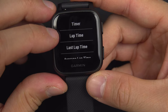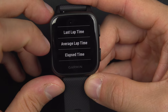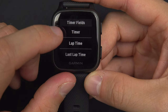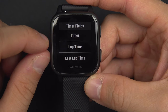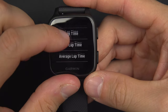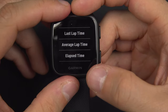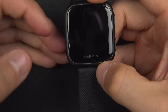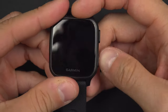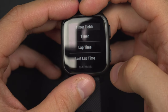There is also the last lap time, which tells you your previous lap's time when you finish it. The average lap time is the average of every lap. The elapsed time is different from the timer — the timer is the time since the beginning of the current activity. But if you are in a multi-sport mode, for example cycling then running, the elapsed time will be the total time since the beginning of your very first activity, while the timer shows only the time since the start of your second activity.